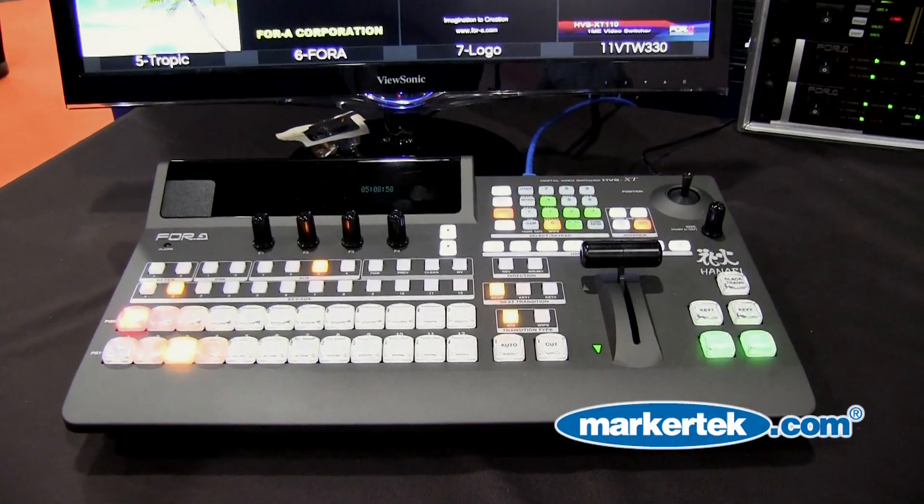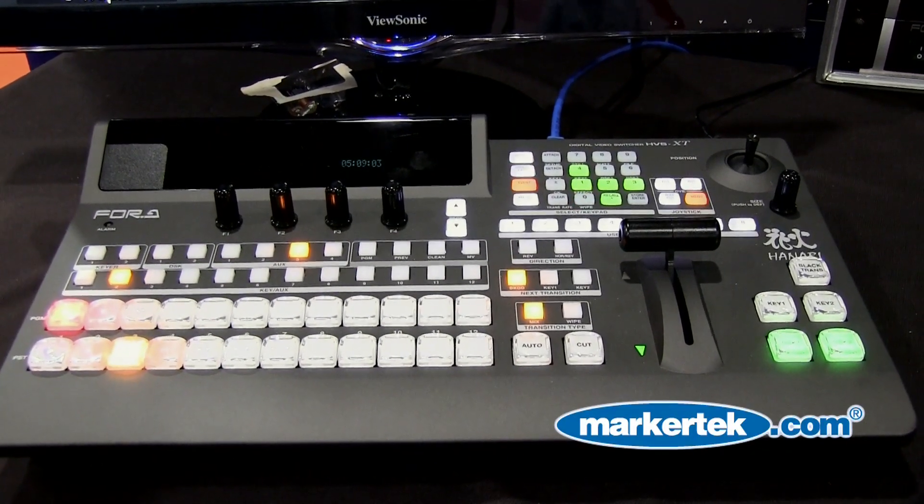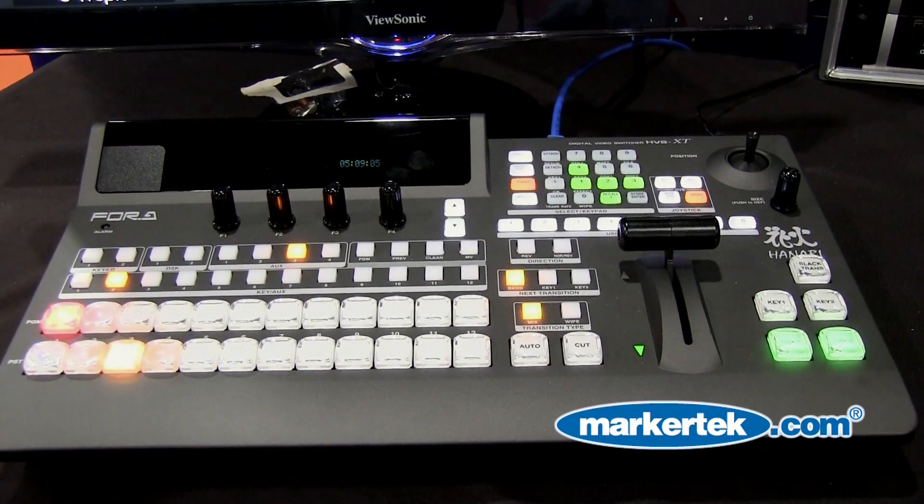One of those products is the HVS100 and 110. We're showing here the 100. It's an SD-HD switcher — you can combine SD and HD signals in one product. You have four keyers, each with a 2.5D DBE, so you can do rotations and perspectives. Each input also has a frame sync, so if you have cameras that are not locked together, no problem — the switcher takes care of that for you.